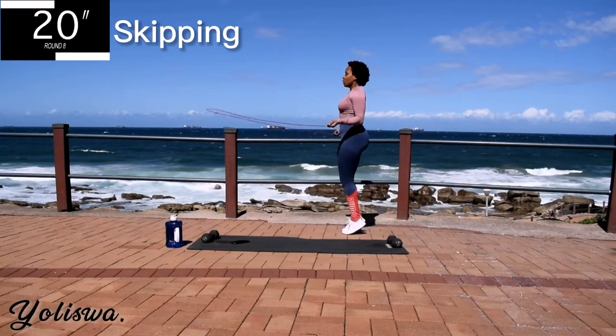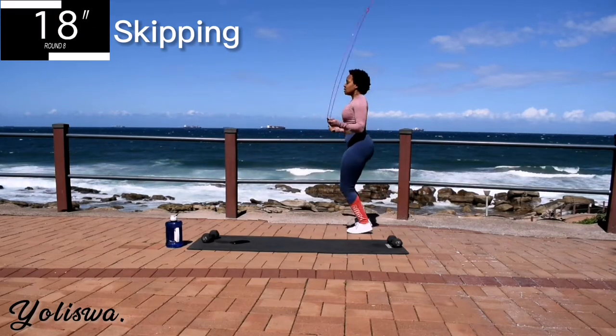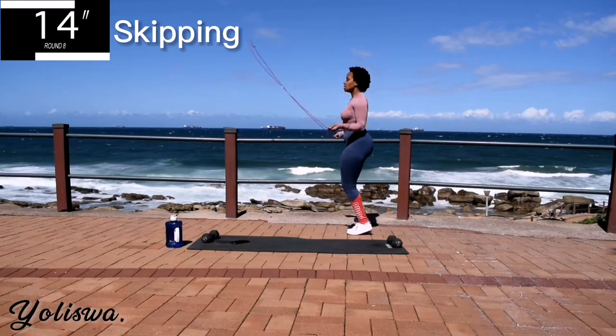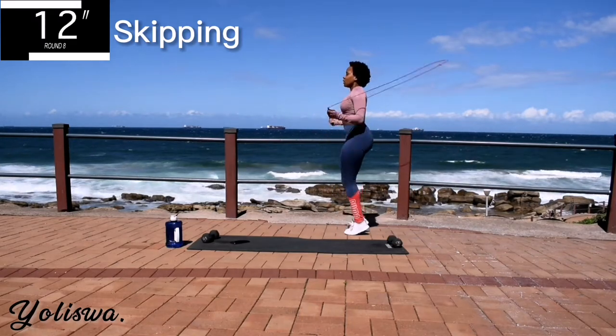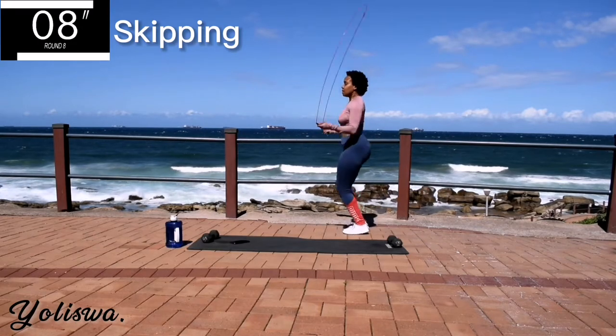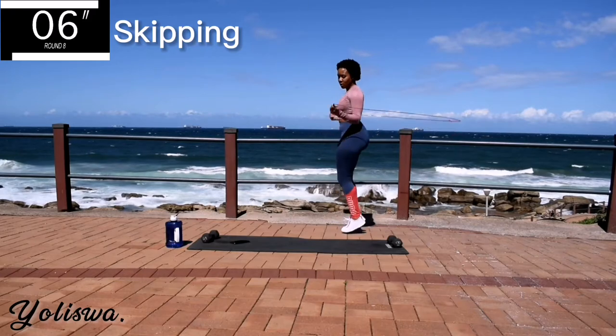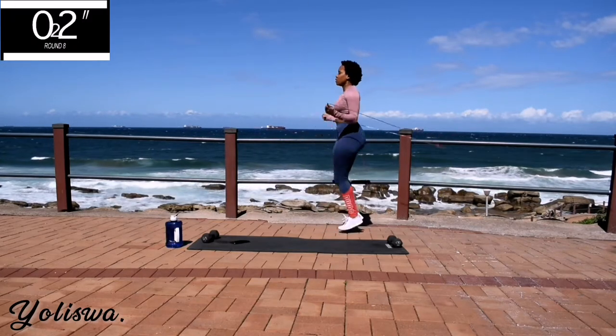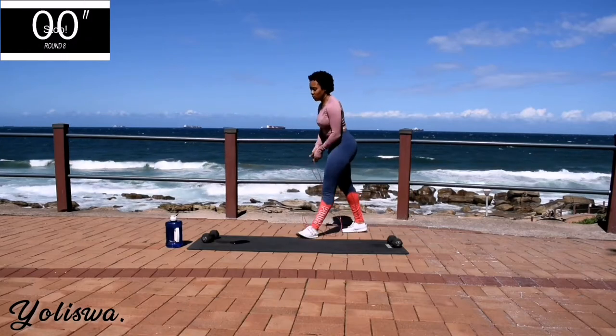You're halfway there. 10 seconds to go. Don't give up. Take a 10 second rest.